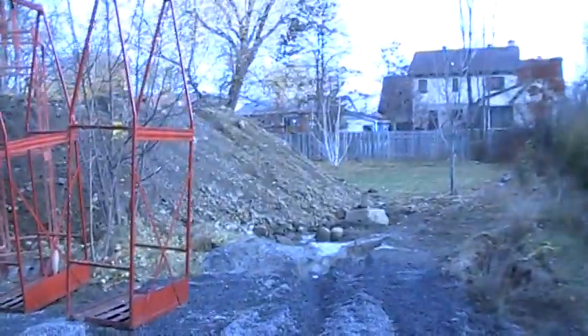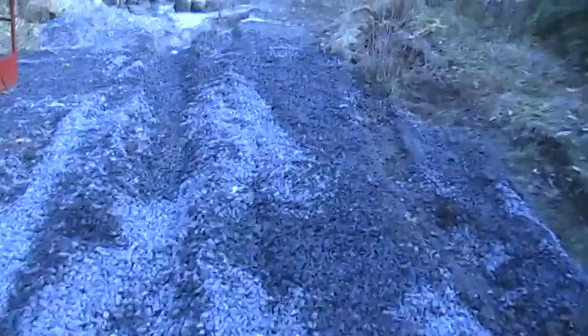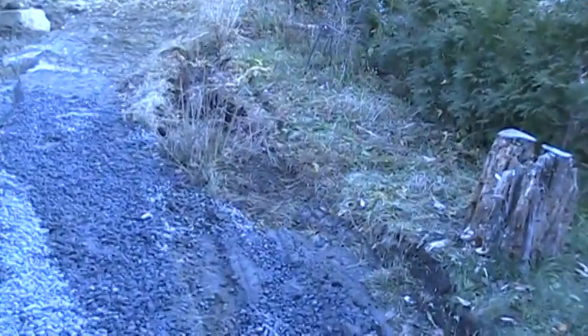I'll take a closer look. This is the mess in my backyard — this was once a flower bed.